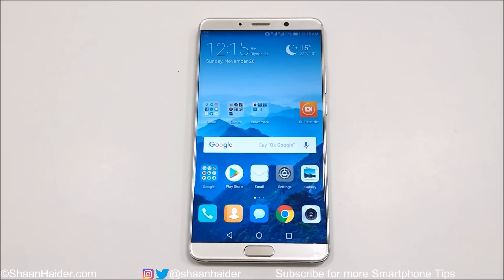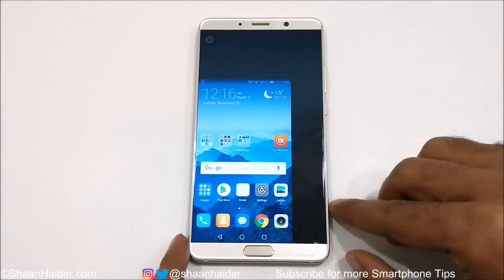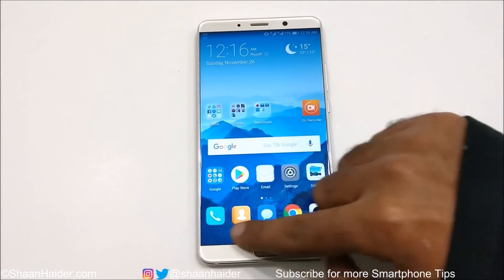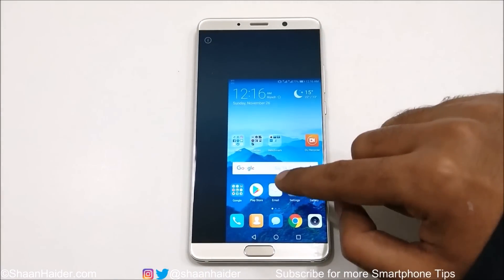If you want the mini screen view on the left-hand side, swipe from the right end to the left like this. Or if you want it on the right side, swipe from left to right like this. This is how you can use the mini screen view on your Huawei Mate 10 or Mate 10 Pro.